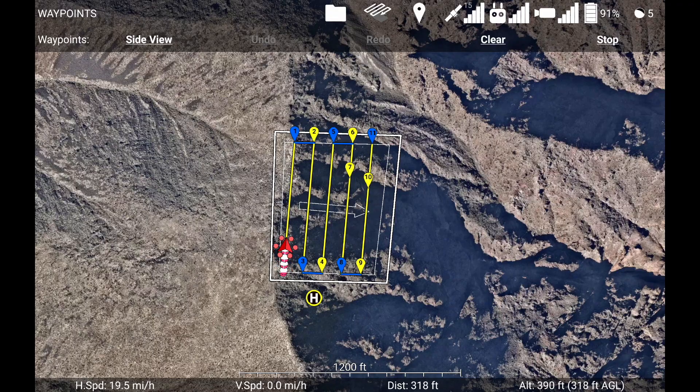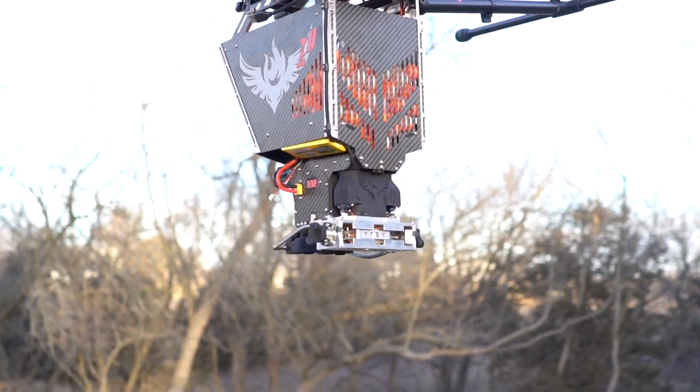utilizes Drone Amplified's flight control app to plan missions, view the camera feed, and execute firing operations.